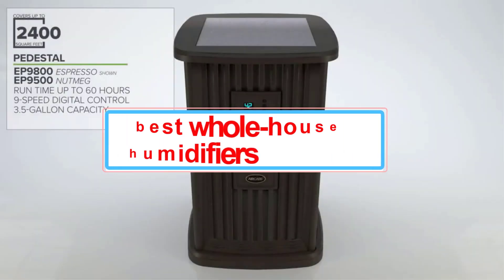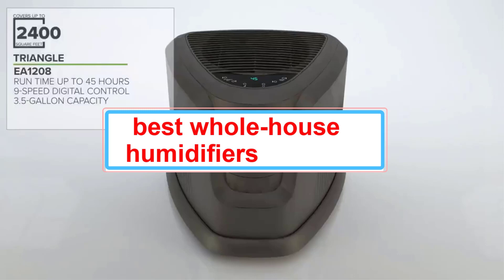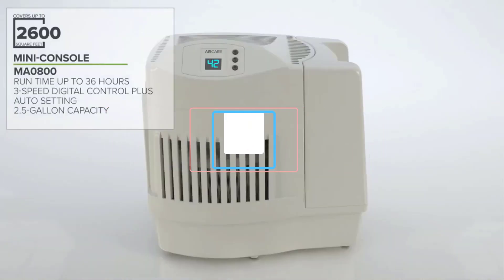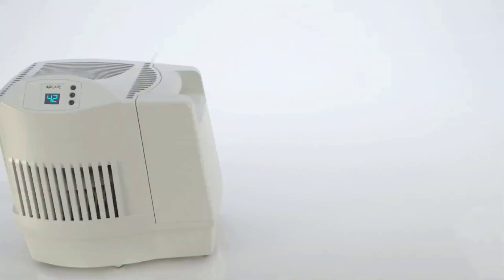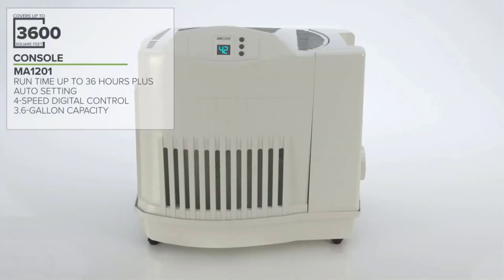Low humidity may not seem bad, given that high humidity inside can damage wallpaper, painted surfaces, and even tiling throughout your home, so you might not have given whole house humidifiers much thought. However, low humidity can cause just as many unpleasant effects, including dry skin, dry eyes, itchy throat, nosebleeds, dehydration, and cold symptoms.